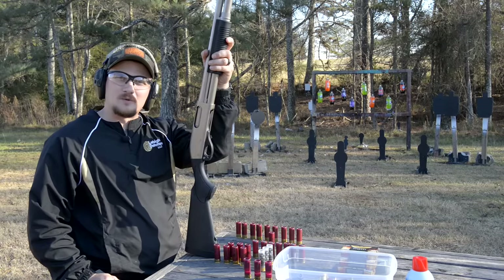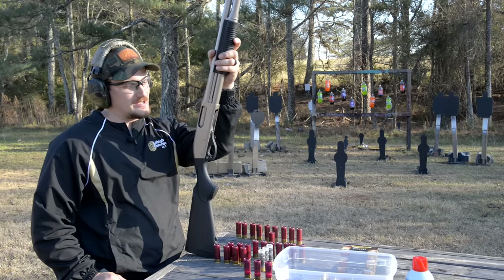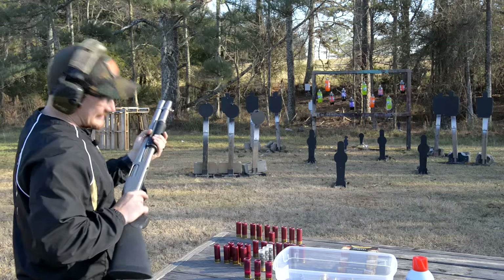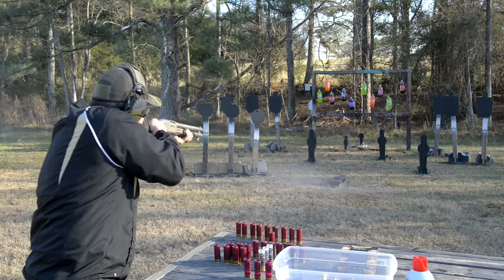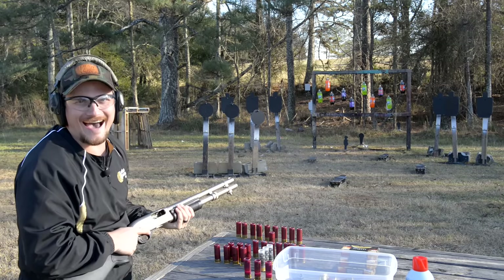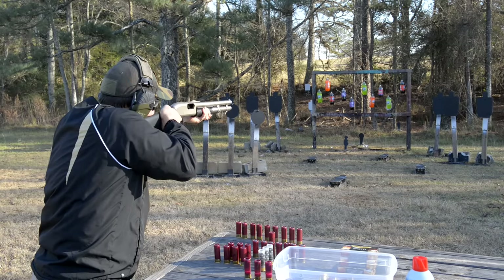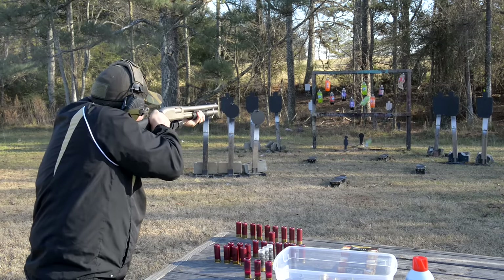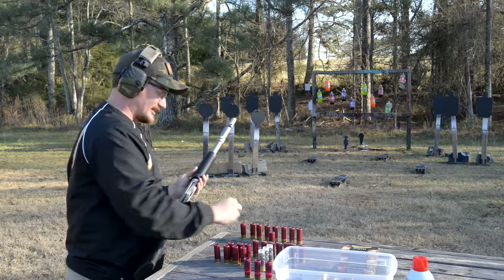It's been a while since I've been punished with a shotgun. I've got some high brass three-inch magnum 15-pellet buckshot in here. Let's see how this goes. Oh, I love shotguns! Oh my god — I flinched! Oh, that's so rough. Those things kick like a mule.